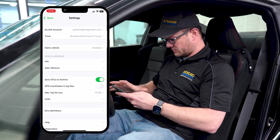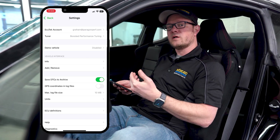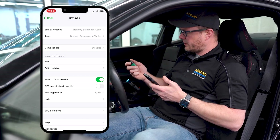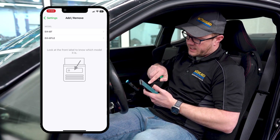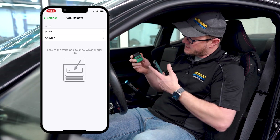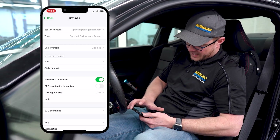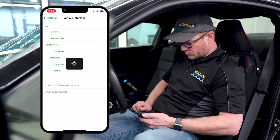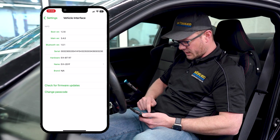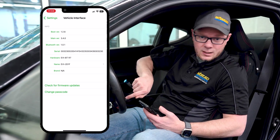Go back to settings — the first thing you need to do is send us your vehicle information so we can send you tunes appropriate for your ECU. Under vehicle interface there are two options: EVI-BT or EVI-BTLE. Make sure you check your dongle — in this case it's BTLE. Once set, back out and go to info. You should see all the information pop up, and the app is now synchronized to communicate with the dongle in the car.